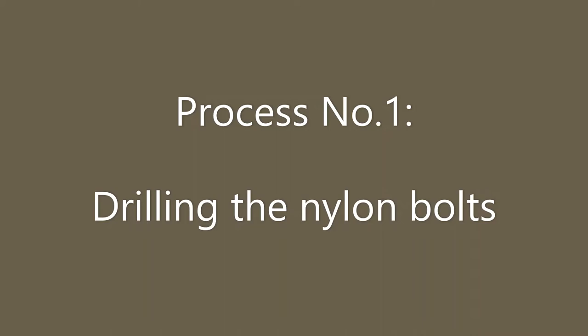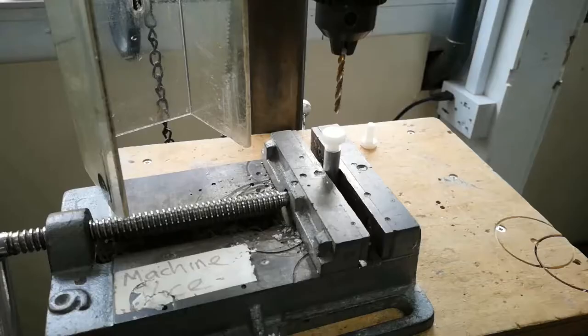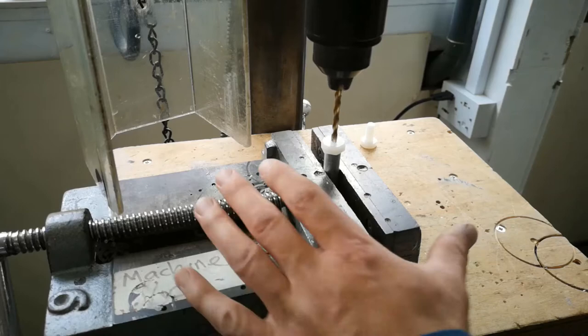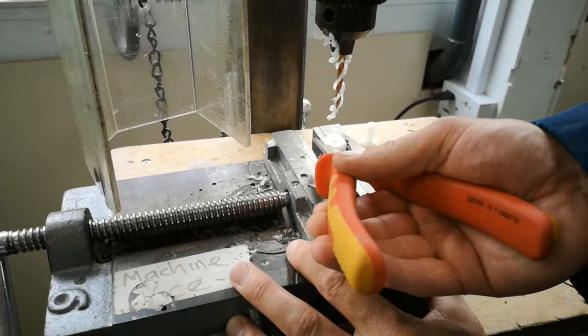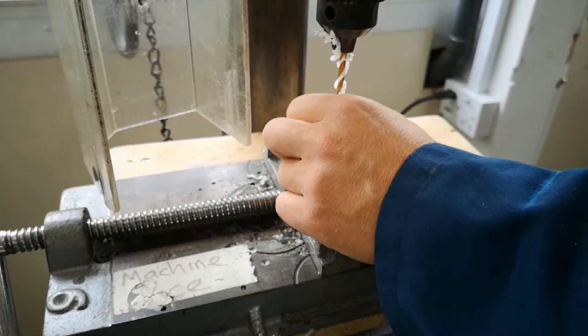Process number one is to drill the nylon bolts. You will have 5 altogether but only 3 need to be drilled with a 4mm drill bit. We set up the machine vice and make a makeshift jig with a threaded aluminium tube inside the cheeks of the vice. We bring the drill bit down and move the vice around with our left hand to ensure we are centralised when the drill bit hits the top of the bolt head. The bolt will then be quite tight inside the thread, so use the pliers to undo it, then loosen it with your hand and clean the drill bit afterwards.